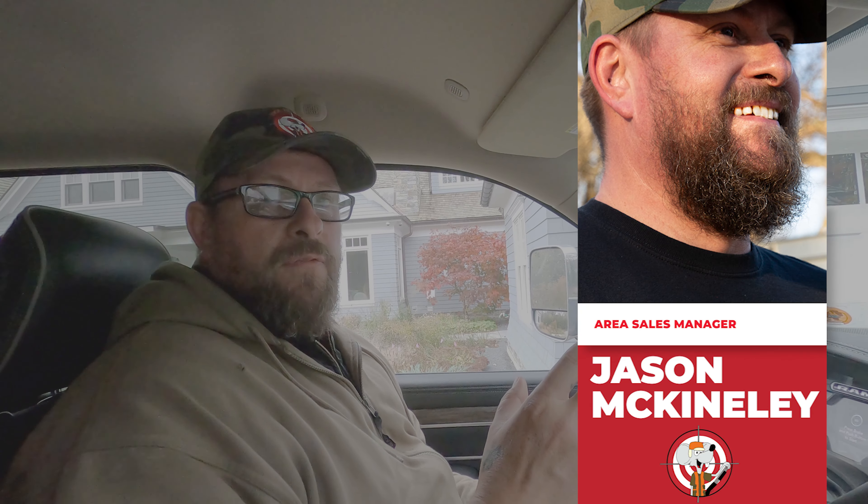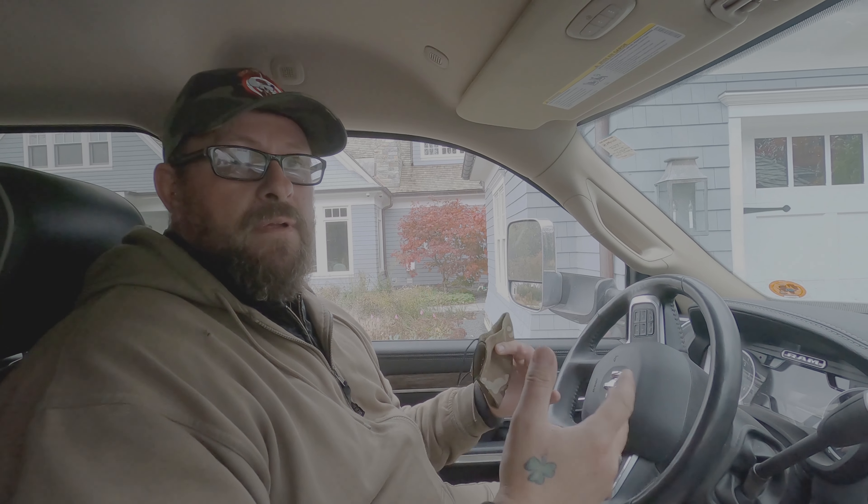Hi everybody, Jason, Mice Hunters. We're over at a customer we're taking care of. We sealed the house already. They've seen some evidence of possibly another entry or some mice that might have gotten in. So we're going to go around on hands and knees around the house to see if anything moved or displaced. We'll let you know what we find out.